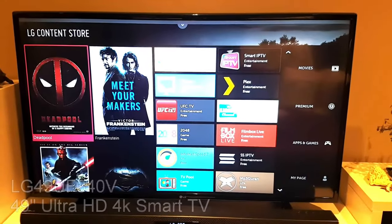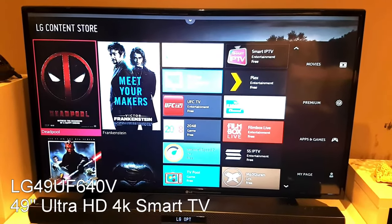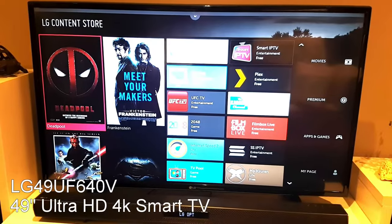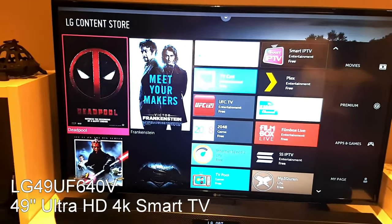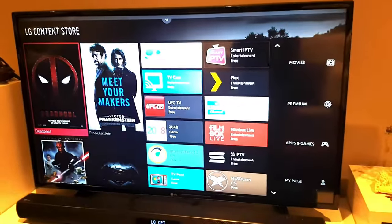Here we have the 49-inch Ultra HD 4K Ready Smart TV from LG. It's been in my living room for about six months now and for me it's been an absolutely fantastic purchase.